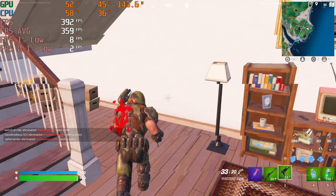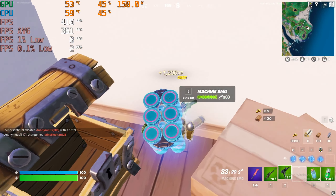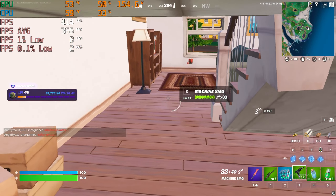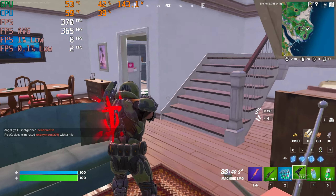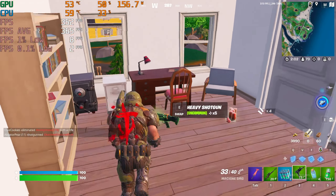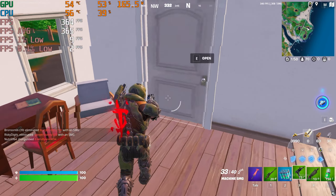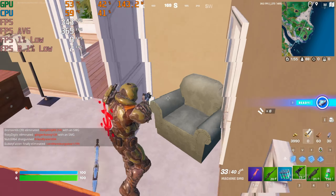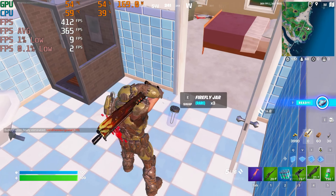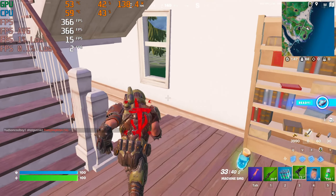You can see pretty decent FPS here. This CPU is in some aspects around 18 percent better than the i5-12400F — that's a significant boost in performance.